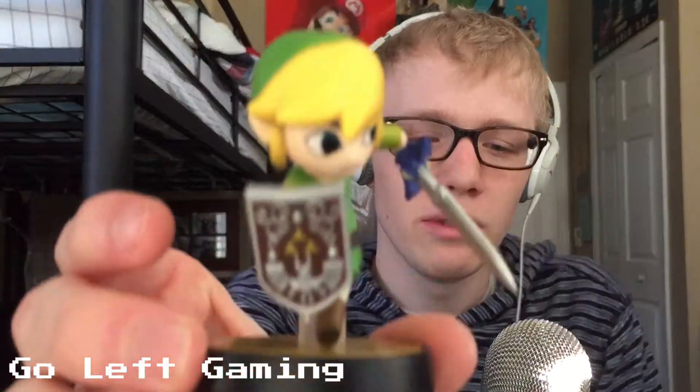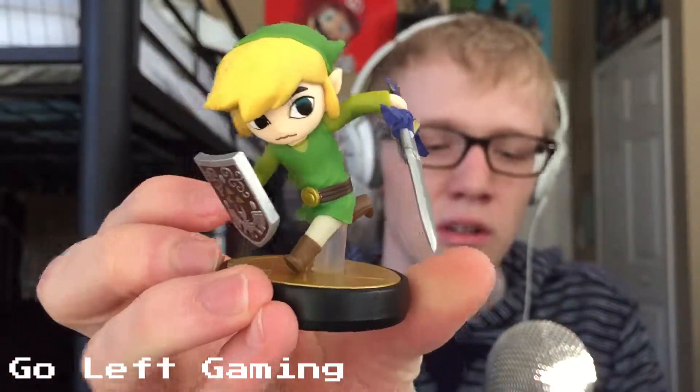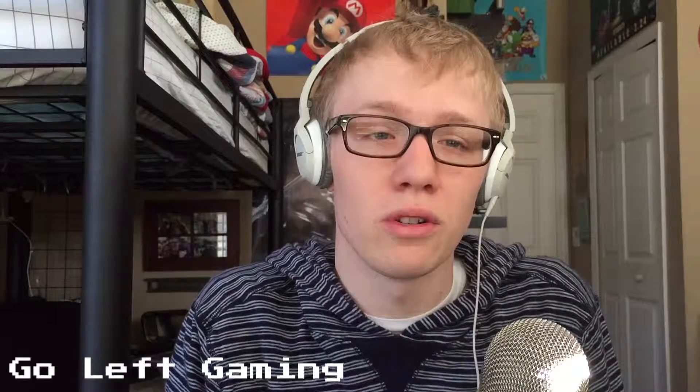This is my Toon Link Amiibo unboxing — there he is in all his glory. I cannot wait to use him. He goes well with the rest of my Amiibos. I only have one more to go as far as the six core Amiibos that I wanted, which is Ness. He comes out in wave four, so as soon as pre-orders go up I will snag one of those hopefully and be able to unbox a Ness for you.